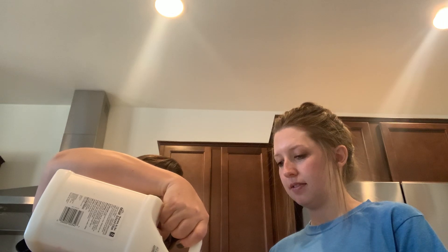So the first thing we're going to do is we're going to put two-thirds cup of white Elmer's glue into our measuring cup and then put it in our bowl. So we're pouring the glue here. And we've got two-thirds cup of glue.